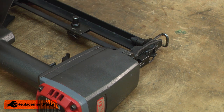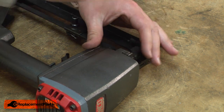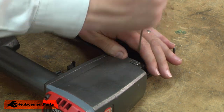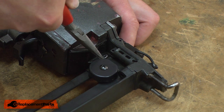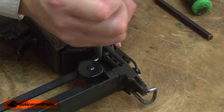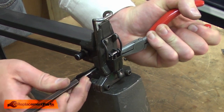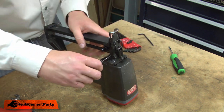I'll turn the gun over and tap the roll pin in just a bit. I'll grab the eyelet with my needle nose pliers. I want to slide the eyelet in and just hook it over that roll pin. It's hooked in place — tip the gun up. I've got it in place over the roll pin. Then I'll insert my punch under the roll pin and tap it into place.